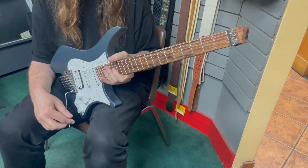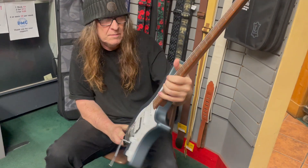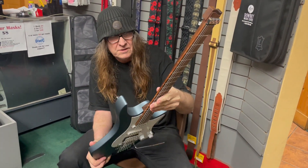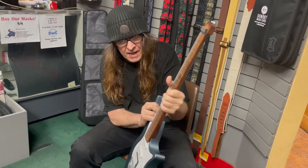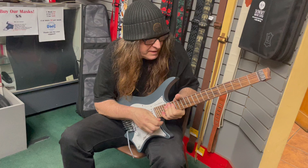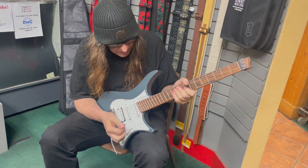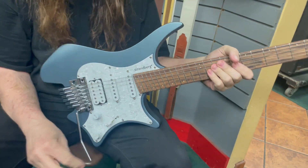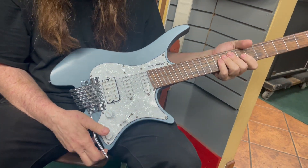Let's talk some specs. So this is a Strandberg — the import model, Indonesian-made. It's got what they call the Endure neck. You've got a multi-scale fretboard with stainless steel frets, 24 frets, and Luminlay dots — it lights up, which is pretty cool. Glow in the dark.